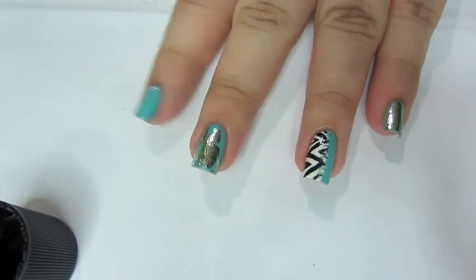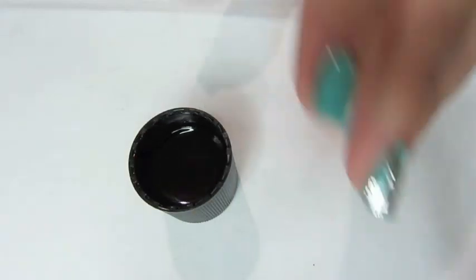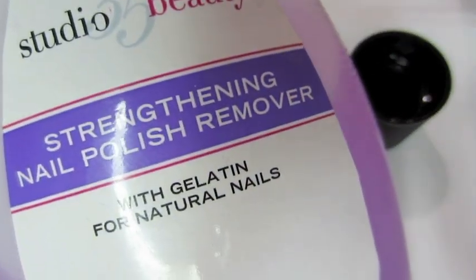Here's how you can remove your nail polish with just one cotton ball or less. All you'll need is non-acetone nail polish remover — not pure acetone, because that dries up your fingers really bad.